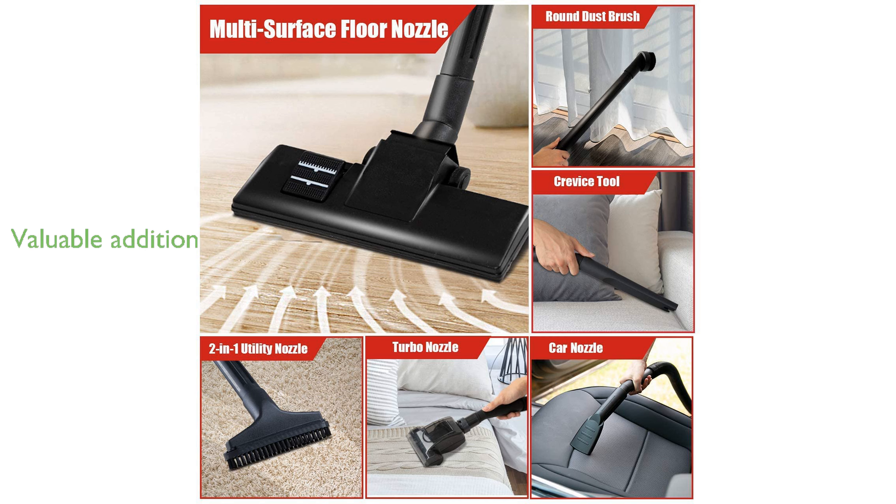This vacuum cleaner, manufactured by Kleva, combines efficiency and convenience, making it a valuable addition to any home.